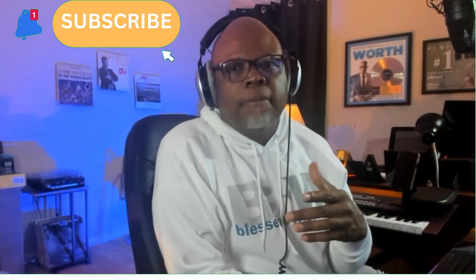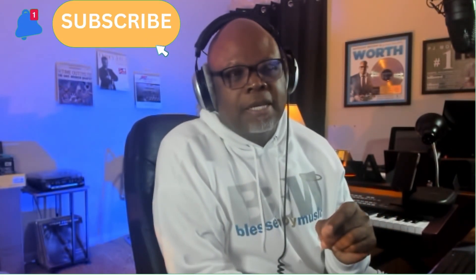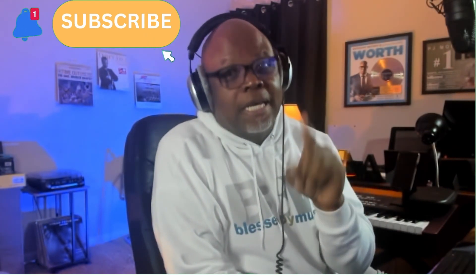Hey, what's up everybody? It's been a minute since I've broken down one of my epic orchestral hip-hop sports cues, so I figured I would break down another one of the ones that I wrote for CBS Sports. This is called 'Down for the Team' — we'll take a listen to it and then we'll talk about it on the flip.